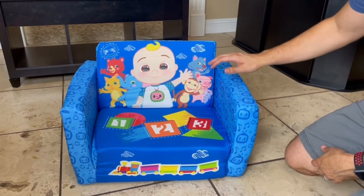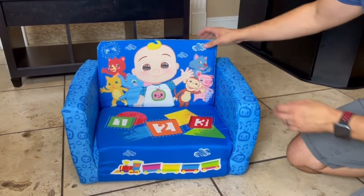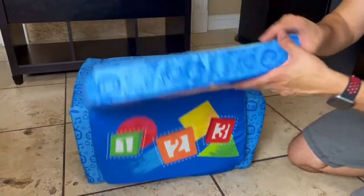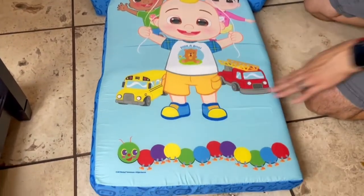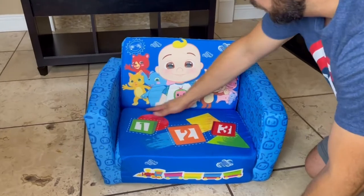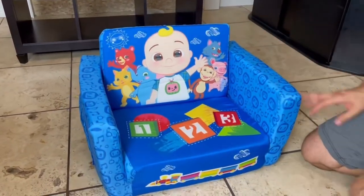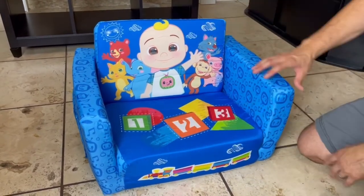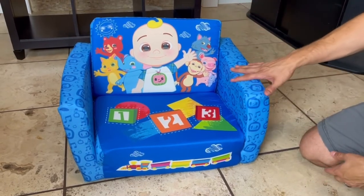We got all the foam parts in — everything is good. You just had to pretty much jam them in; it's a little tough but you can knock it out for sure. This is the actual chair, and then you can pull it out and it turns into a nice little bed — that's how simple it is. It is pretty comfy, especially for little kids. You could probably fit two little ones in here comfortably. Definitely recommend picking up the CoComelon seat.